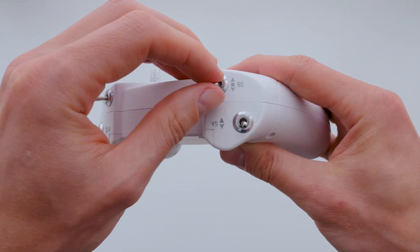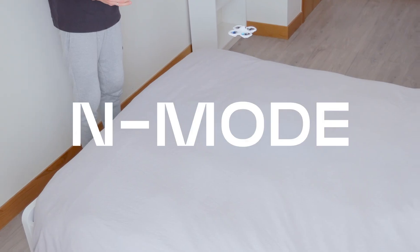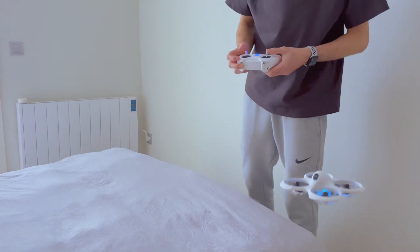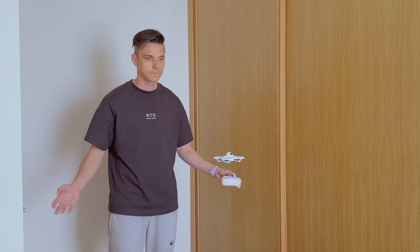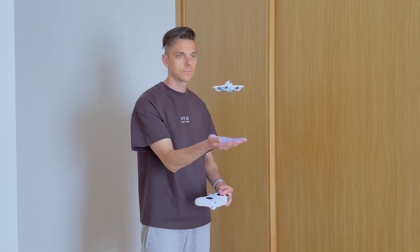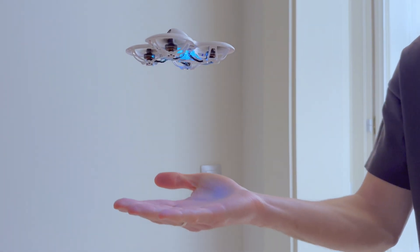This drone has three flight modes that can be switched using the SB switch. The first flight mode is N mode — it features altitude hold, which allows the quadcopter to hover automatically. The quadcopter can stay at a set height even if I take my hands off the controller, because it has a built-in laser that ensures precise and stable positioning.